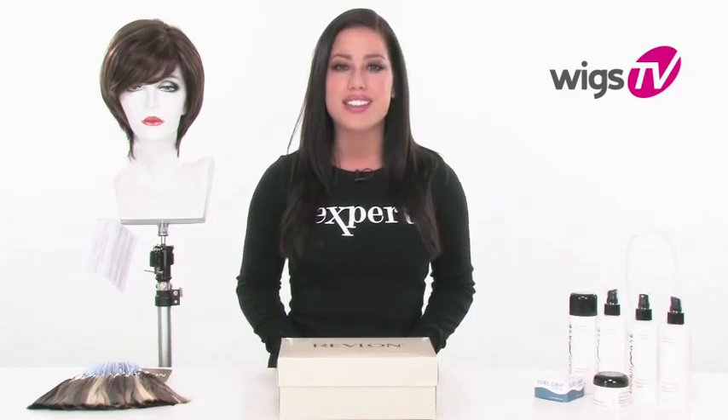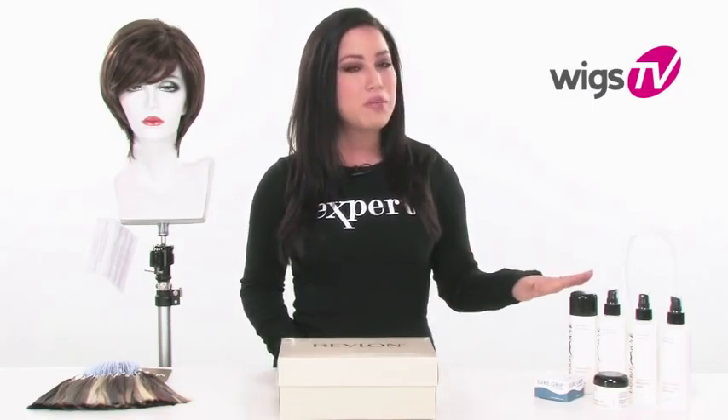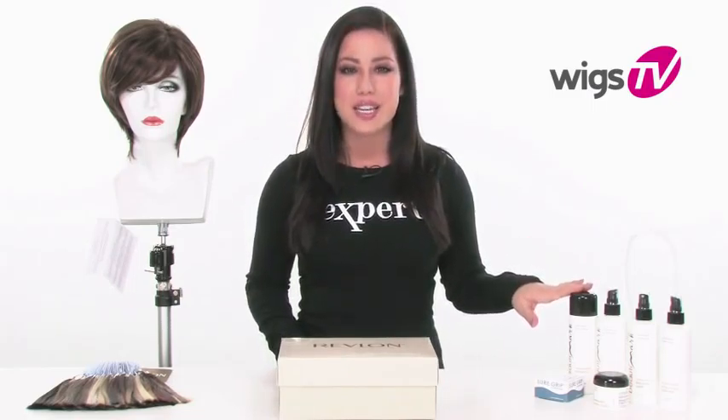Keep in mind that with synthetic wigs like Glory, we recommend using the proper care products to keep them looking their best.